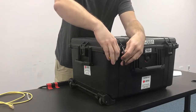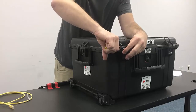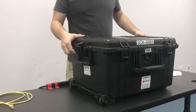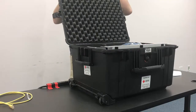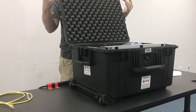We're going to start by undoing and cracking open the case here. Once we crack the case open, we're going to need to inventory the contents.